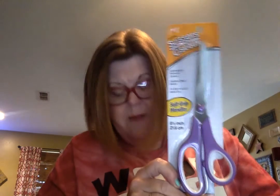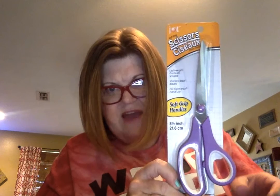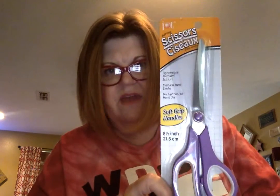Scissors. Can I find any of the pretty Jot scissors that everybody else has been hauling? No. But I did find a purple pair, and I needed some new scissors — big scissors that I can cut fast with. So I got these.